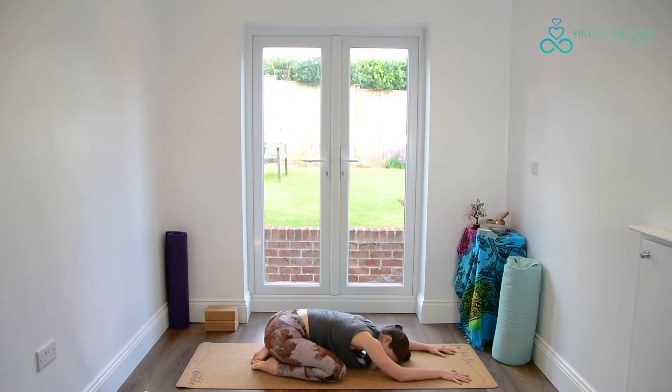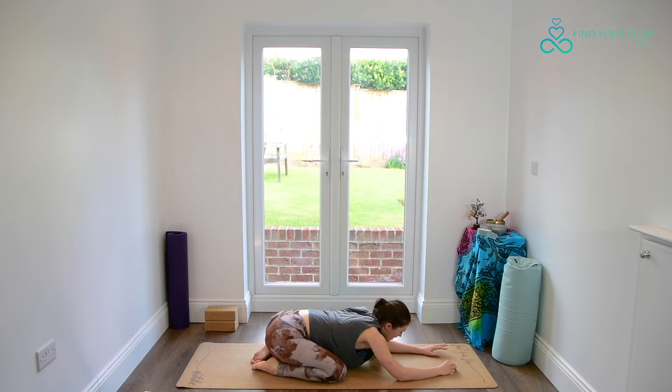Take what support you need here in Balasana, and really allow this to be your resting posture. If you feel any tightness or any sensation that's maybe a little too strong for you, listen to this and find the support, taking what you need.